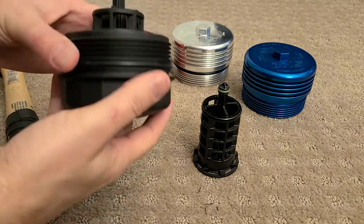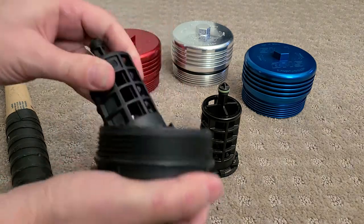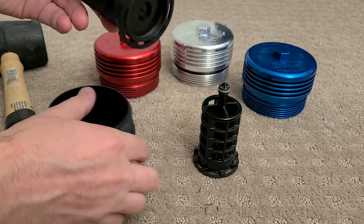First you have to remove the filter cage from the factory cap by pushing to the side and pulling out. It might take some force on some vehicles.